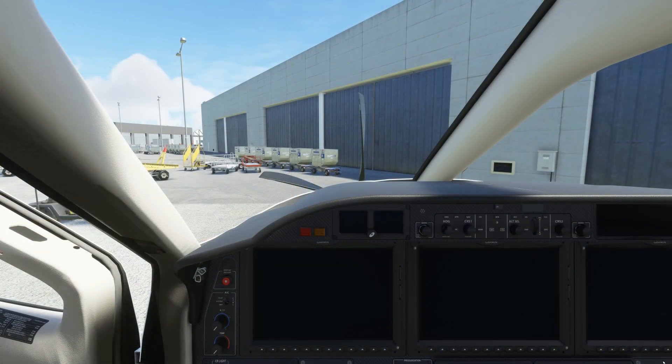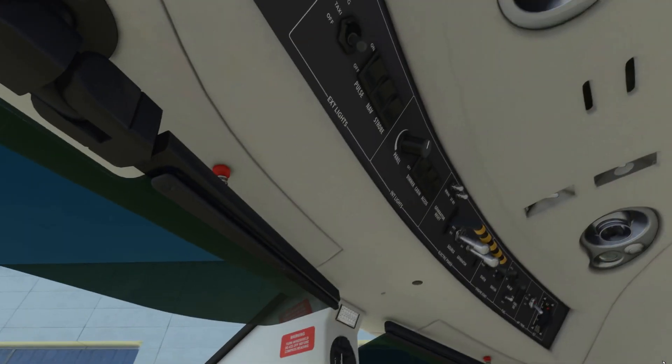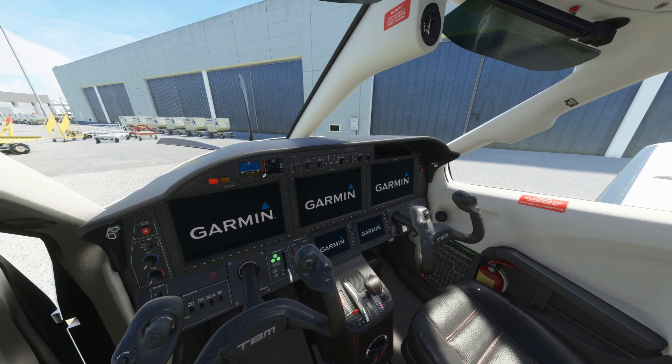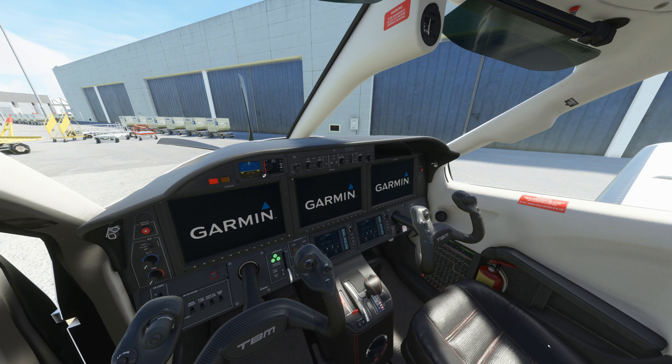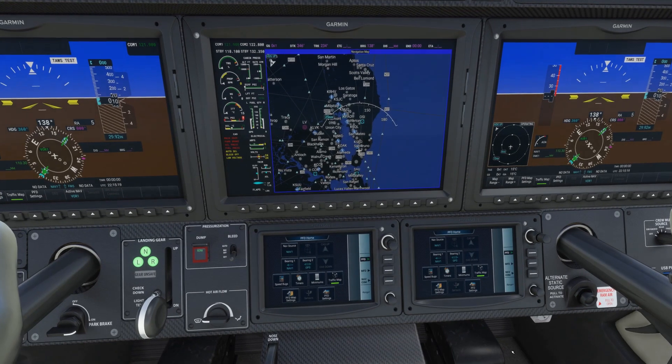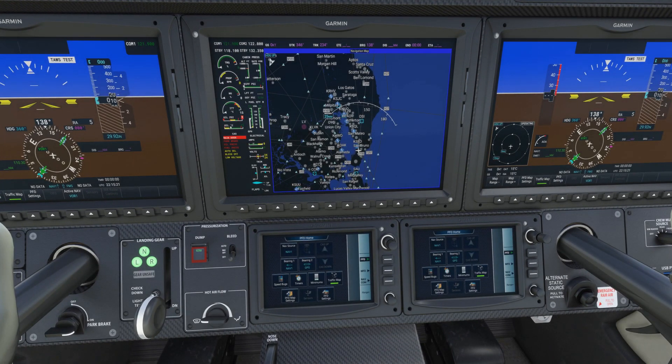We're going to pop inside the aircraft and have a look. First, we'll turn on the circuits — you can see the Garmins are all booting up — and we'll turn on the middle screen. We'll also cancel out the main door alarm by clicking that button.